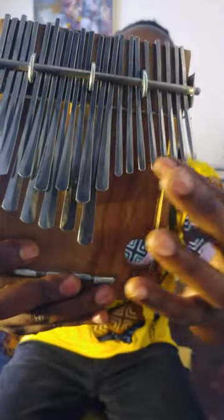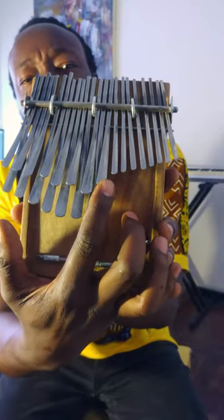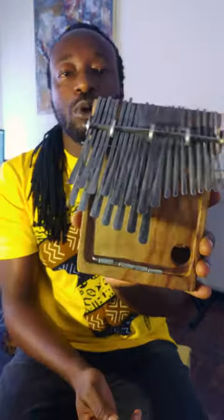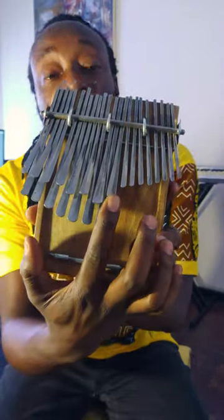Before we get into that, let's quickly look at the note layout of the instrument. On one side there are smaller notes, on the other side there are bigger notes, and in the middle there is a note which is neither big nor small — so we can ignore that one for now.